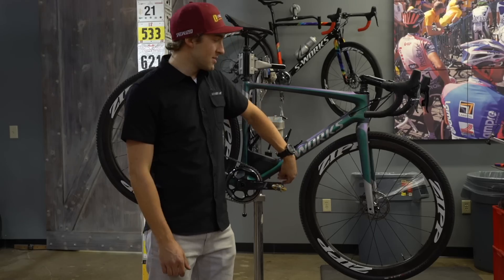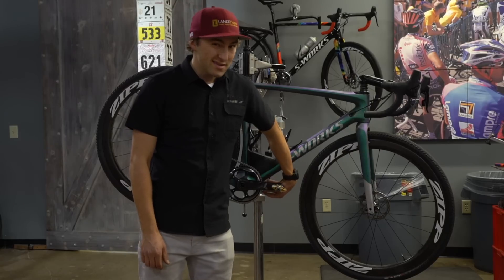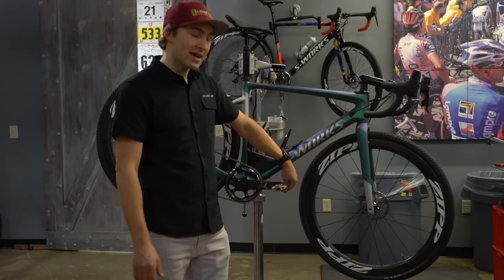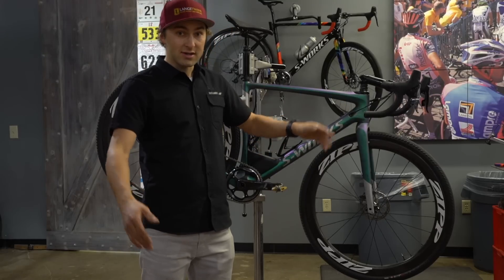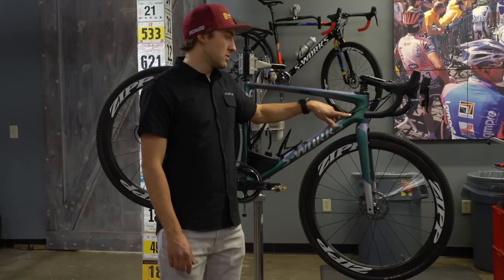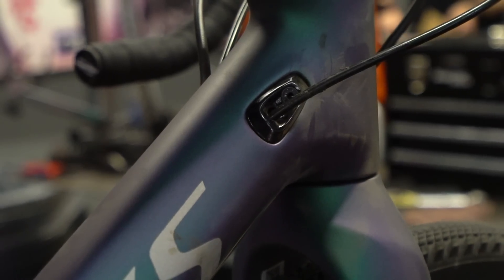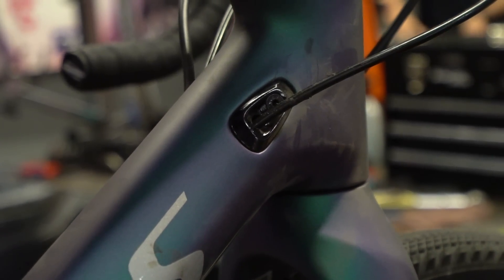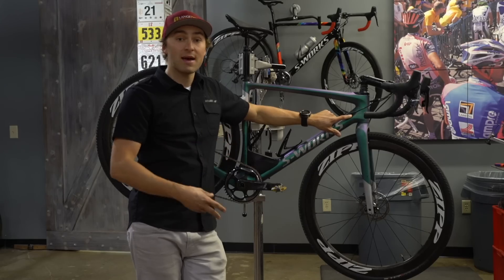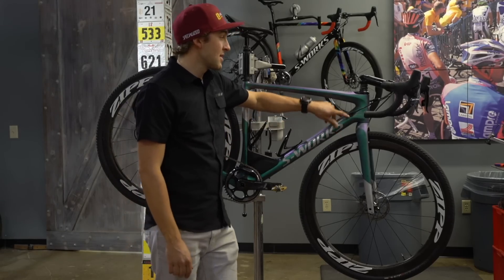It's box capable with two bottle cages and a third bottle cage on the bottom, which is pretty sweet. I'm not a dirty Kansas person — a hundred miles is already long enough for me — so I don't think I'd be tapping into that third cage, but if you're trying to survive it might be the way to go. Up front we've got sweet little ports for routing cables and housing, making internal routing really simple, similar to the Crux and the Epic.